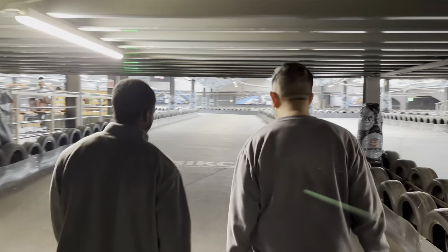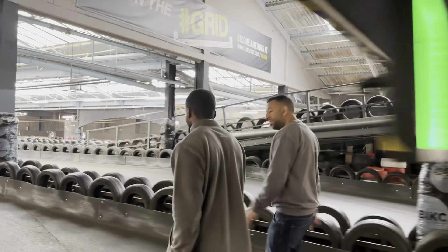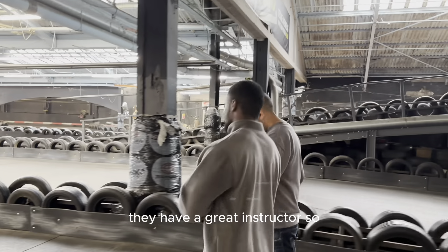Are you looking forward to BIKC and stuff like that? A hundred percent. Hopefully we've got a few people in the finals in Warrington. It's good to see what my cadets will do — they have a great instructor.